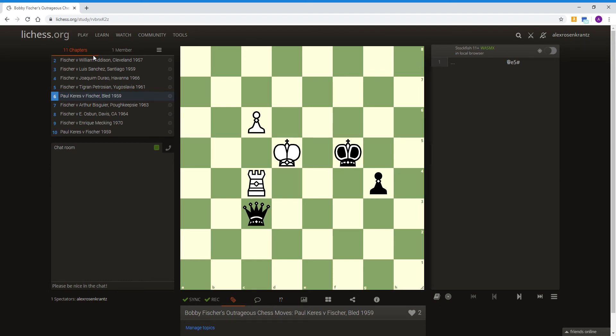Hello students, this is Coach Alex. I hope you all are doing well. We're going to continue working through the book, Bobby Fischer's Outrageous Chess Moves. I'll be showing you five more positions from five of his games, and you'll try to guess the answer.